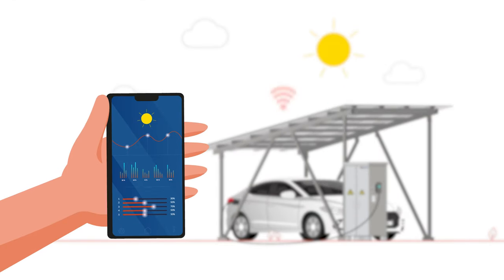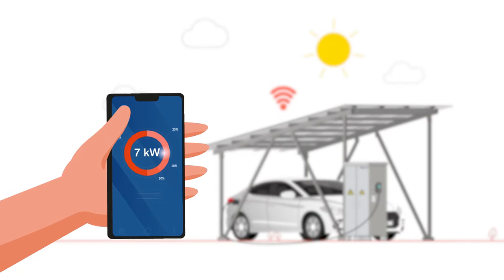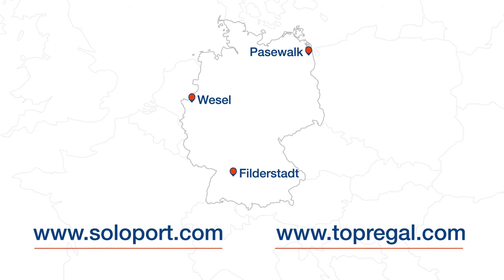With the corresponding app, current data such as the charge status can be easily accessed from anywhere. The solar carports can be viewed at our locations by prior appointment.